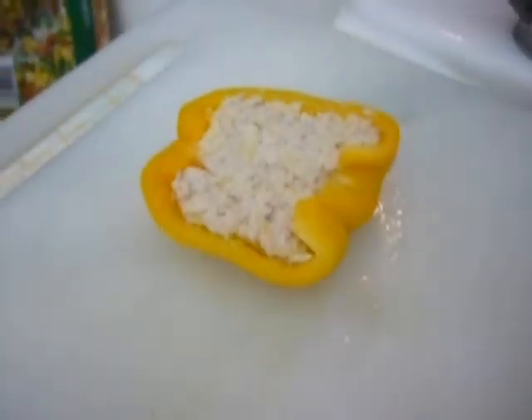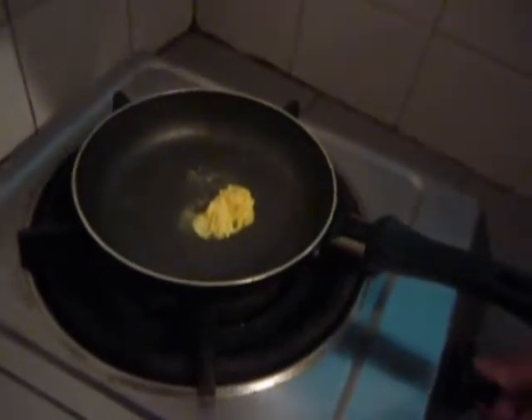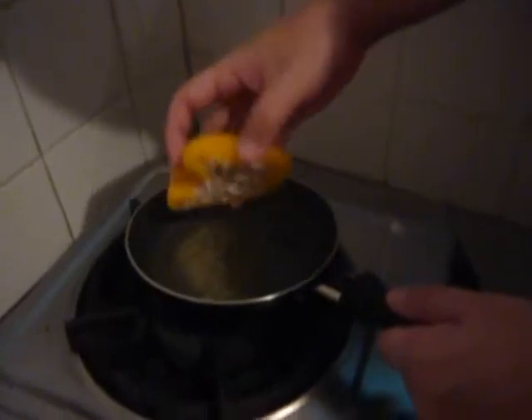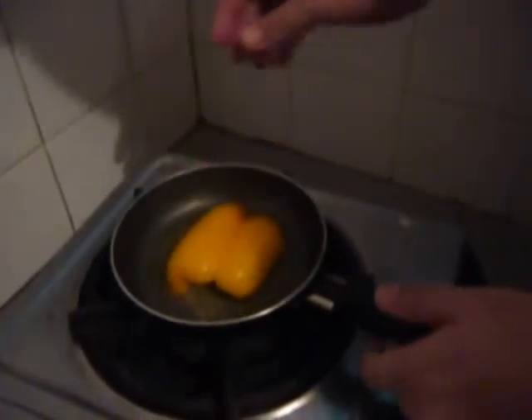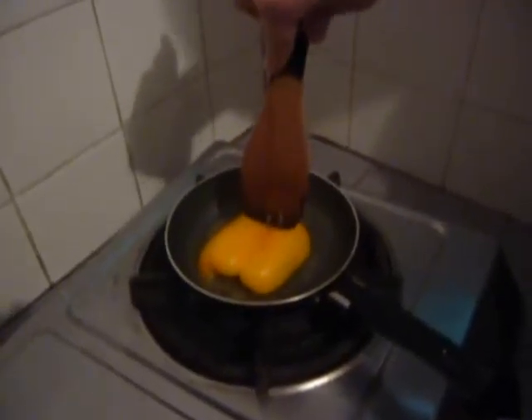Here's what it should look like before we fry it. We just heat up the butter for a while, and then as it's melted, we just tip the capsicum over and let it sizzle and fry.